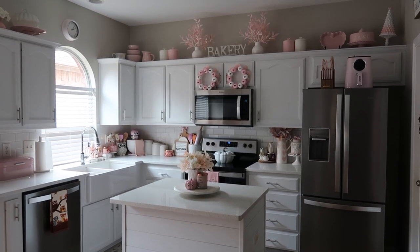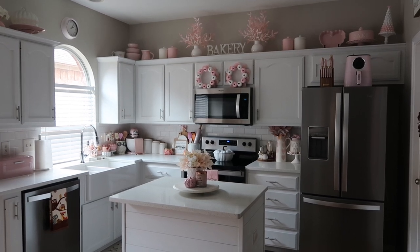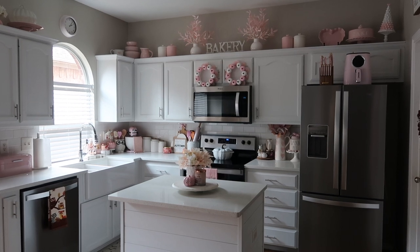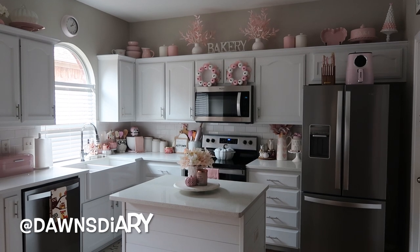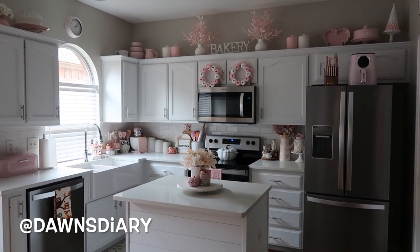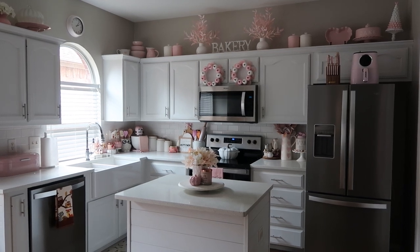So today I am going to share how I decorated my kitchen and my coffee bar for fall. And if you are new, hi my name is Dawn. Welcome to my channel. If you're returning, thank you so much for coming back. Don't forget to follow me over on Instagram — I'll put that below so you guys can see all my pictures. I'm pretty active over there too when I'm not on YouTube because it's easier to post over there.